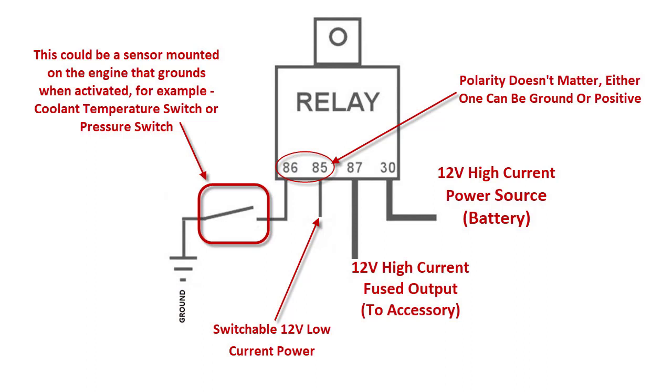As you can see in this diagram, 85 and 86 are what engage the relay and pull the contacts down for 87 and 30 to connect. It does not matter on the polarity of 85 and 86. Most diagrams show 86 going to ground and power on 85, but it doesn't matter — it's DC, so you can add current to 85 and 86 in either direction and it's going to engage that relay without hurting anything.